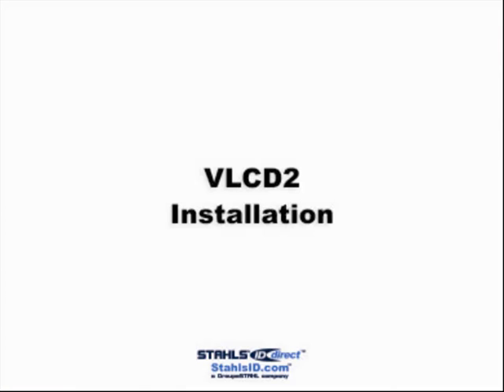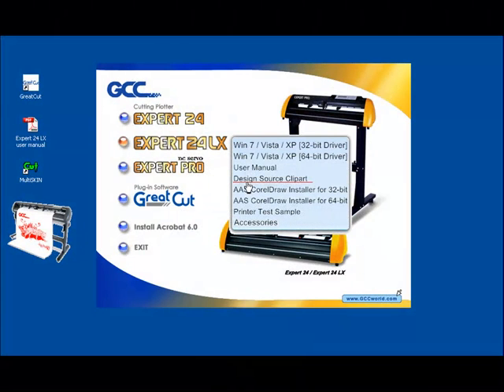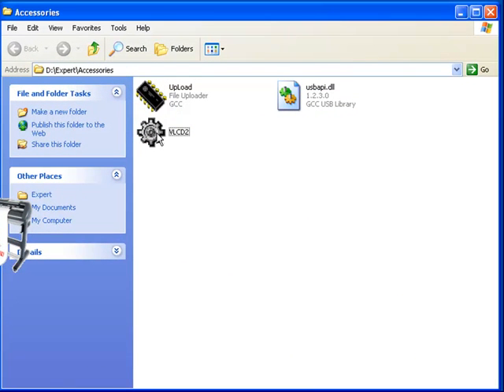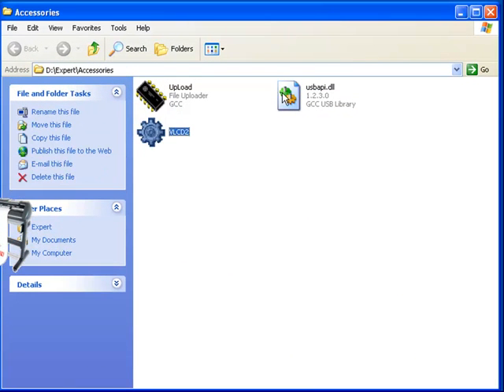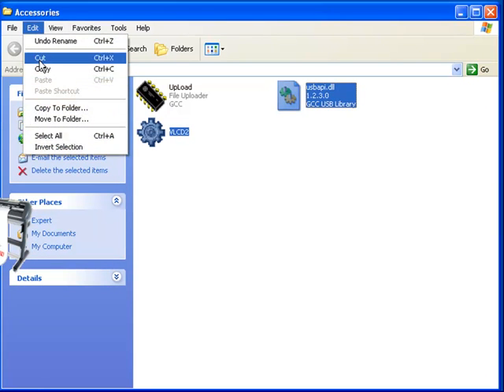The VLCD2 is a program that helps modify parameters of cutting functions, such as blade force and offset. To install the VLCD2, select the Accessories link within the Autorun window. Copy both the VLCD2 and USBAPI.dll files into the GCC folder, located in your hard drive.